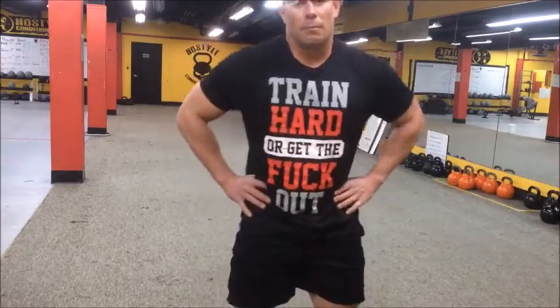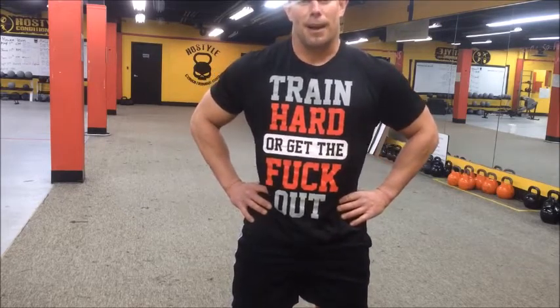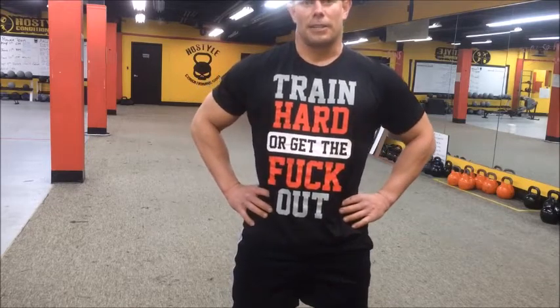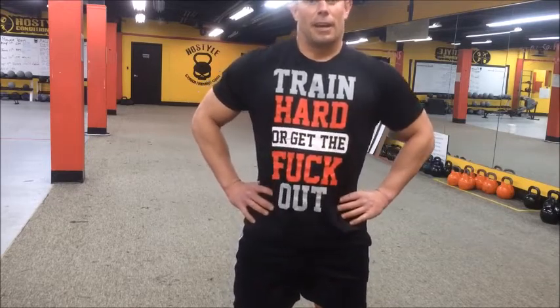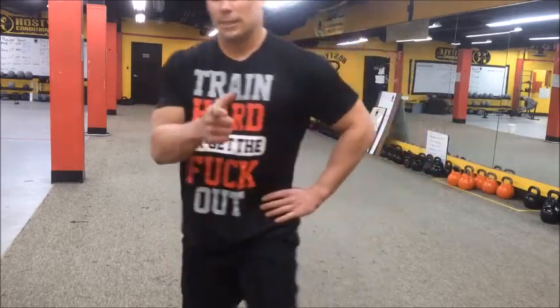There you have it — Max Effort Squat Day from JASC. Hope to see you next time. Check out our Facebook page, HostileConditioning.ca. We love to lift — we hope you do too. Out.